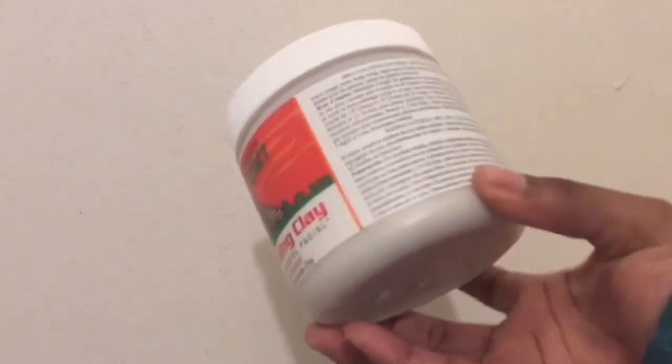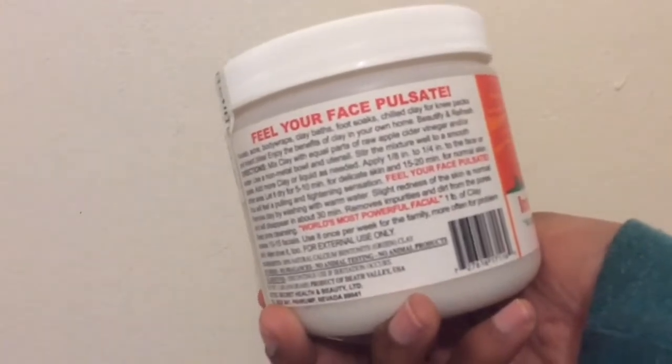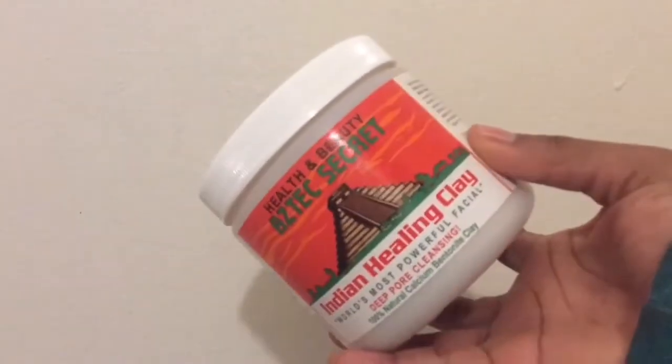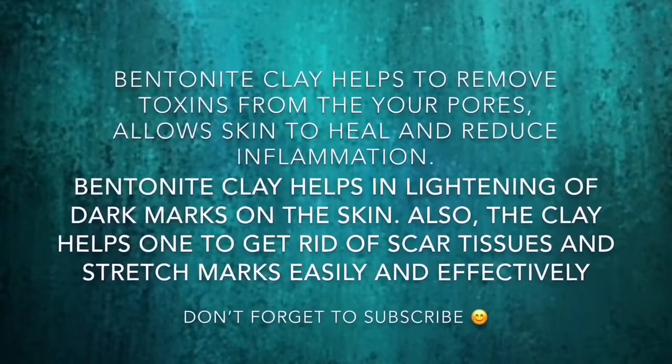The bentonite clay I'm using is the Aztec Secret Indian Healing Clay mask, and I got this from Whole Foods. It's normally $6.99 at Whole Foods, and this is the one I used throughout the month.